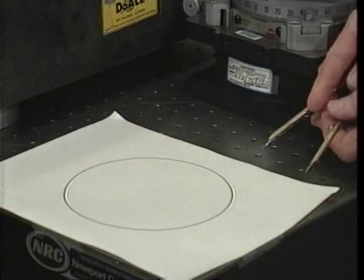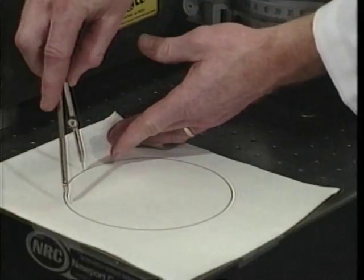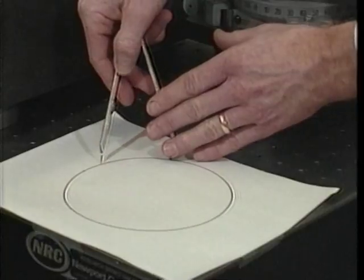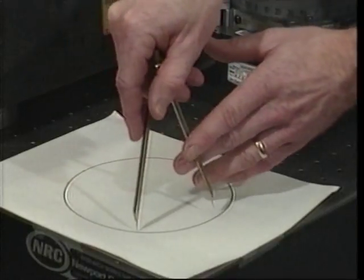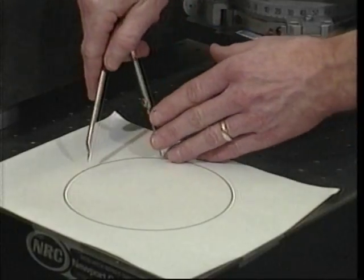To divide a circle into six segments using a pair of dividers, first estimate a divider spacing which, when laid out around the circle, will produce six intervals. Step around the circle until returning to the starting point and observe the amount of error. Adjust the divider spacing by an amount equal to the error divided by six, then lay out the intervals again. If the error is still unacceptable, repeat this procedure. When the first and last points coincide, the circle has been closed, though errors exist in all intervals, resulting in uncertainty regarding the values of the individual intervals.